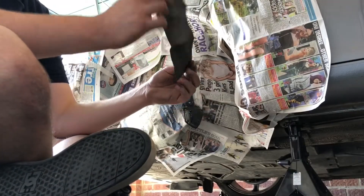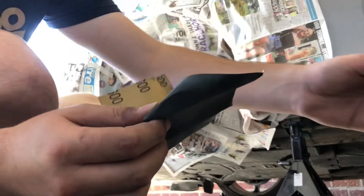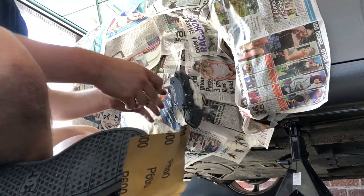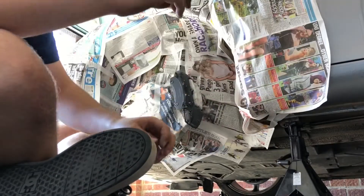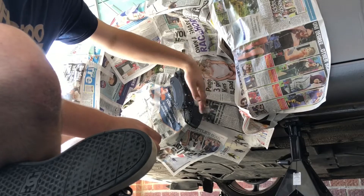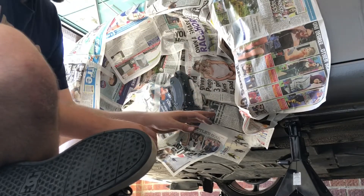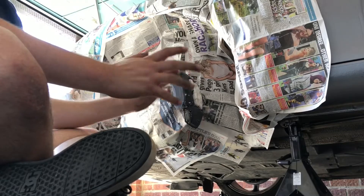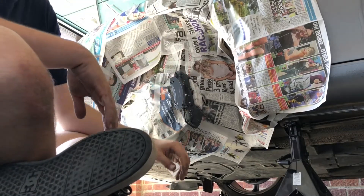I've been rubbing down the calipers with a mix of 600 for finer work and 240 when getting really aggressive, just to get it smooth, then going over with the finer grade. I've got into all the nooks and crannies possible and taped off all the areas I don't want paint — pads, components, disc — and covered the car up in case of any overspray.